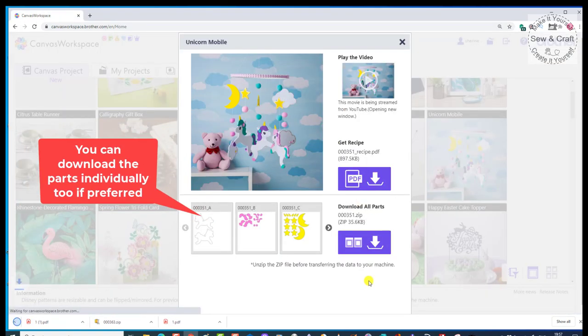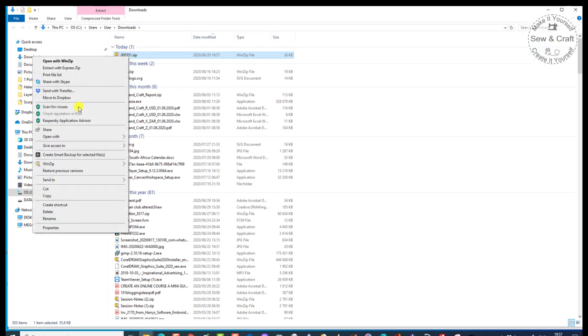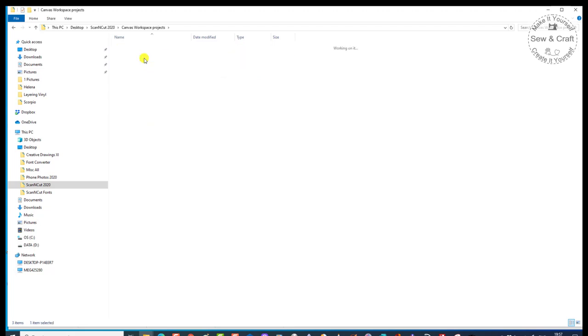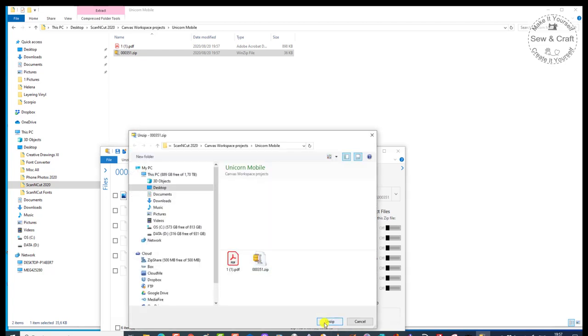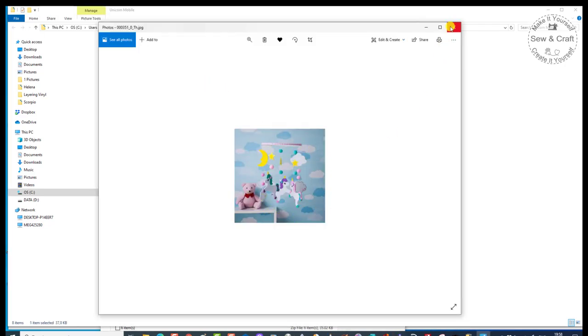Now I'm going to download all the parts. They've downloaded, so I right-click, say Show in Folder, and there it is under my downloads. I right-click and say Cut, go to my desktop, Scan and Cut, Canvas Workspace Projects, Unicorn Mobile, right-click, Paste — there it is all zipped up. Now I want to unzip, so I say Open, unzip them to the folder that I choose, and there they all are. This one has got Parts A, B, C, D, and E. Those all need to go to the Scan and Cut machine. There is also the JPEG file to show you a picture of exactly what it looks like.